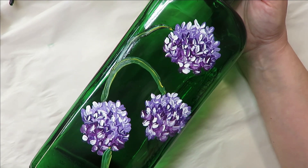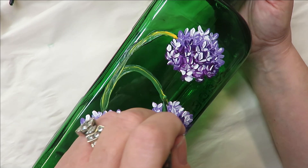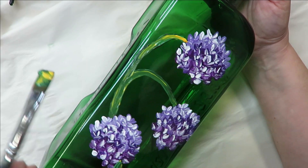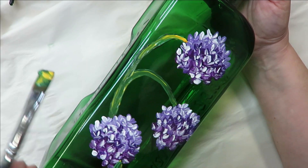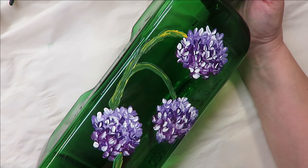You can put all the colors on the brush at the same time or just keep picking up the additional colors as you go, which is kind of what I'm doing. I want the yellow in there. It is going to be thick and have good coverage.